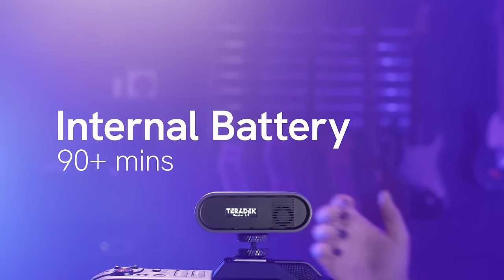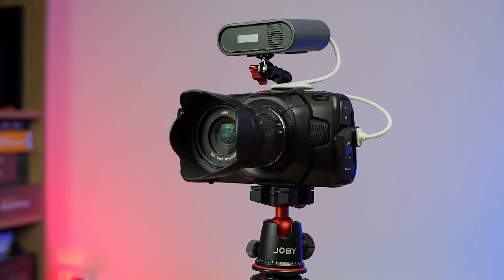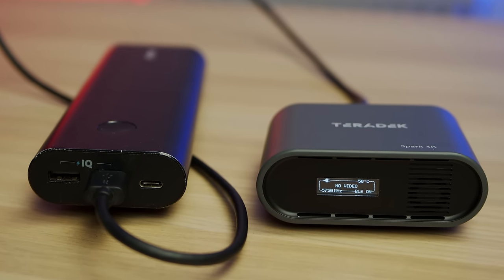One thing I love about the transmitter unit is it has an internal battery. When you mount it on top of a camera, the only cable you need is one HDMI cable going from your camera into the input, because the internal battery - which lasts up to two hours - powers it. If you need longer, you can use the Type-C connector to power from the wall or from a portable battery bank for extra juice and transmission time.